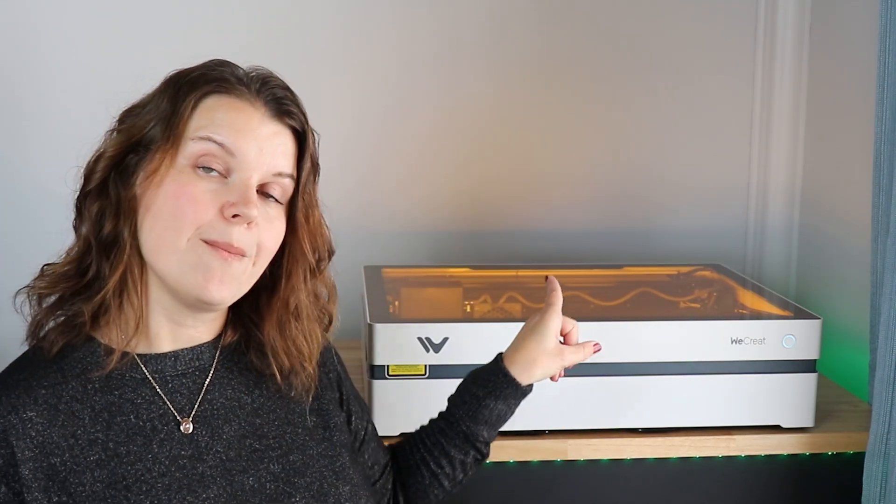One of my fears about the flippable laser was safety, but We Create has really covered all the bases. You have the orange glass protecting your eyes, and when the laser flips it points backwards with a little screen over the top so you really can't look at the laser even if you tried. It is incredibly safe, and even when you're engraving with the rotary it is still fully enclosed. It also has auto-shutoff functions and fire safety features on the inside.